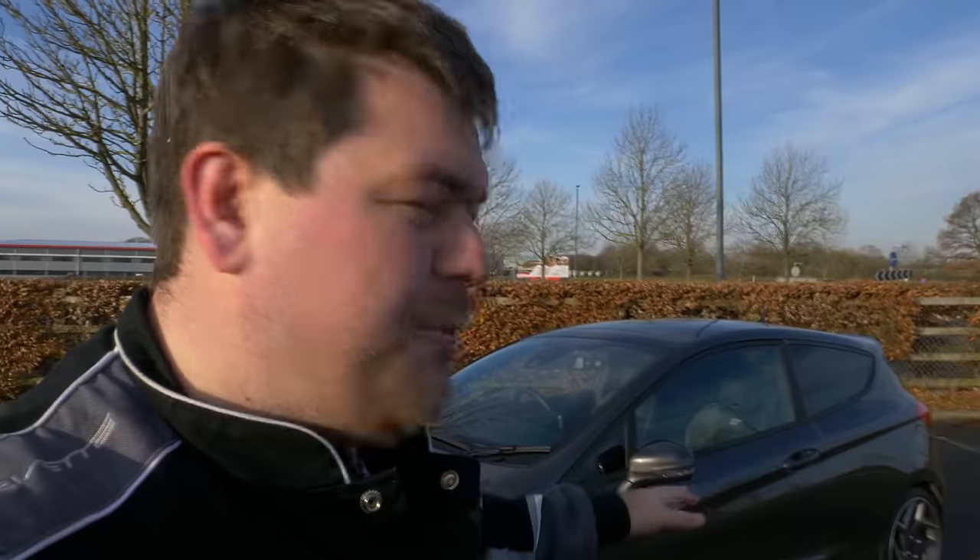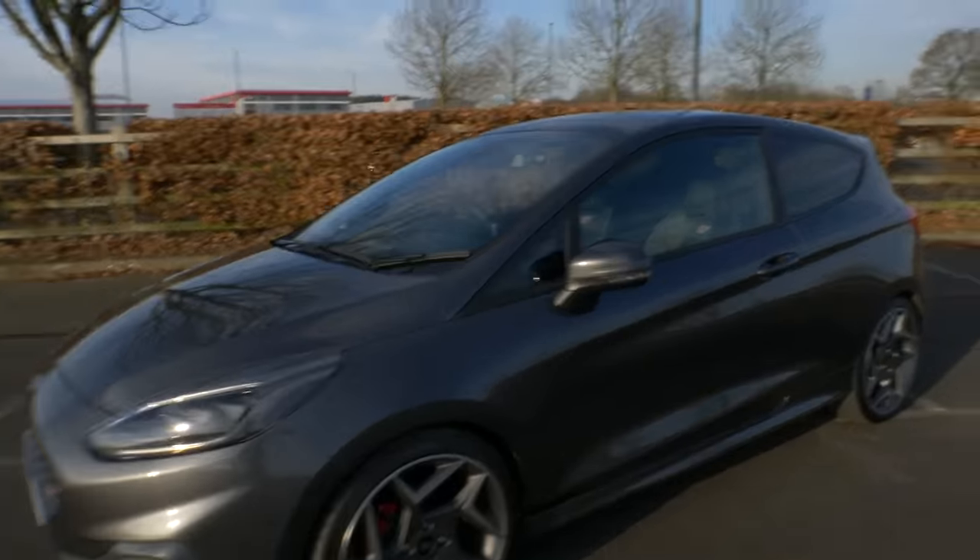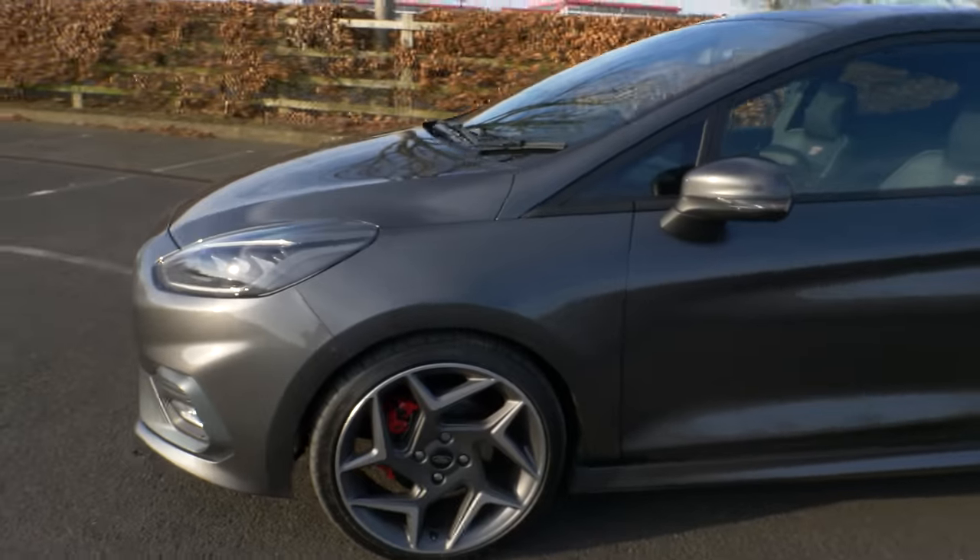This is an ST3, so it's the top-level trim ST. Very, very well specified, got to be honest, and for the sort of £22,000 list price that an ST is, it's really good. This car's also got a few options that I think are very, very wise to have.